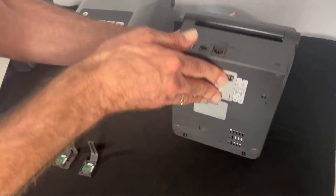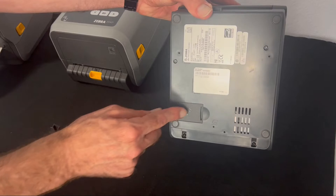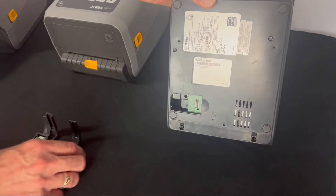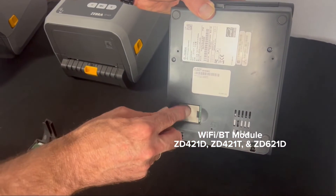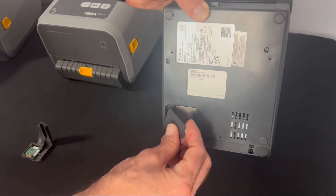Turn the printer over and you'll see an access panel door with a Wi-Fi symbol — open it up. Of course, if the printer isn't Wi-Fi equipped, you won't see a module in it. We'll grab this particular module — this one is for the 421D. Put it in like this and make sure it snaps into place; it will click just like that.